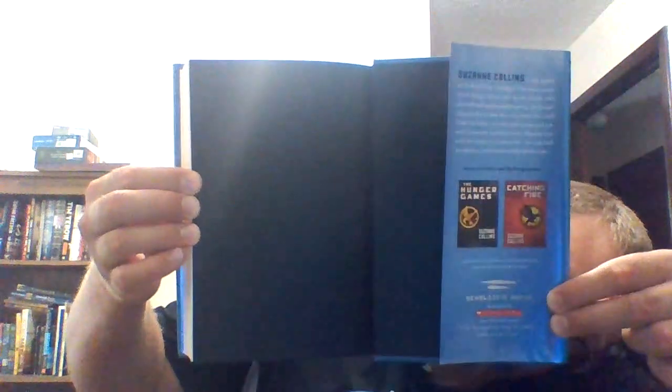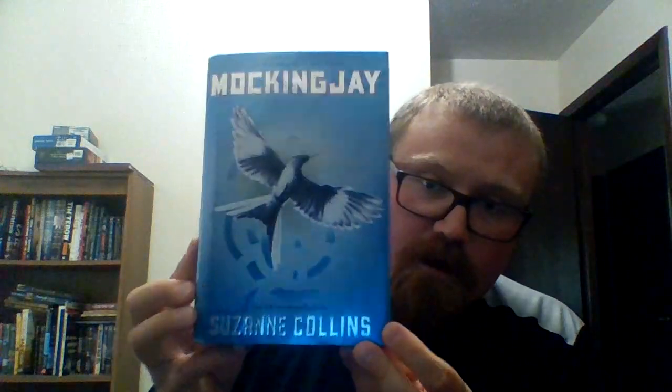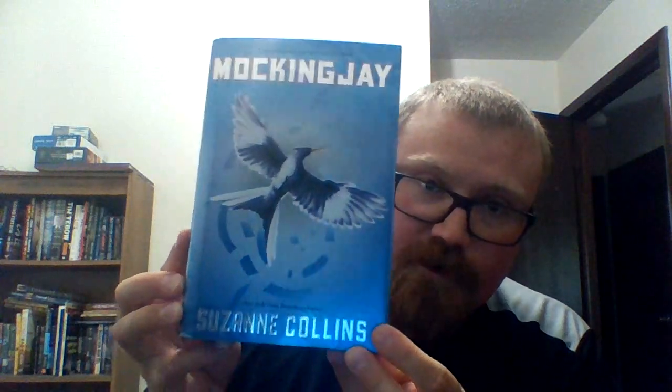And here's the very back. And here's the back again. I hope you enjoyed this video. Have a great day.